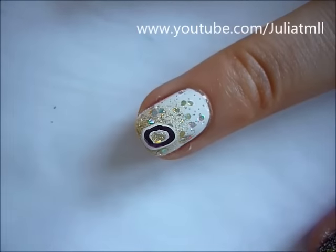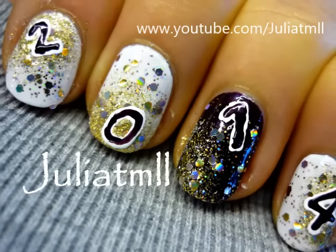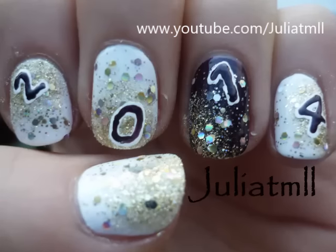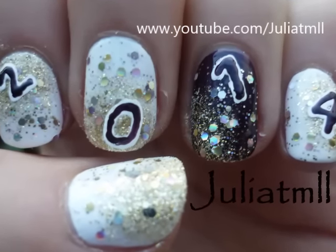Once you're finished, apply a top coat and you're all finished! I hope you guys have a safe and happy new year — don't forget to subscribe to my channel, and thank you so much for watching!